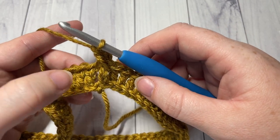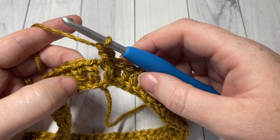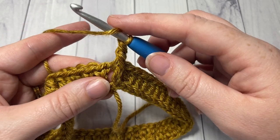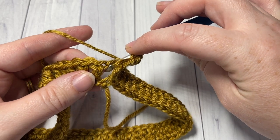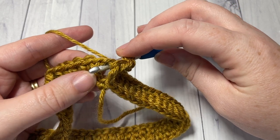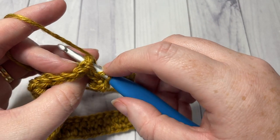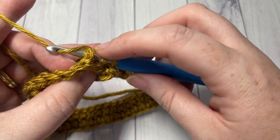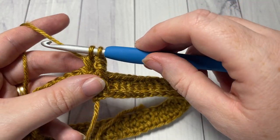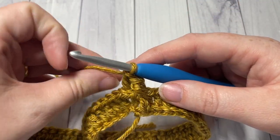You're then going to work a back post double crochet around the post of the next stitch. To work your back post double crochet: yarn over, bring your hook in back of your work and insert your hook from the back through to the front, around the post, and out through the back again of that next stitch. Yarn over, draw up a loop, yarn over and pull through two loops, yarn over and pull through two more. That's your back post double crochet.